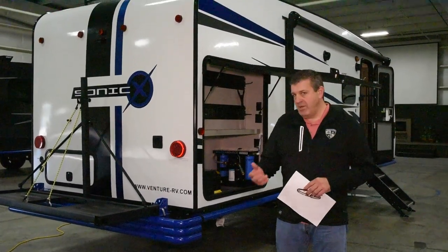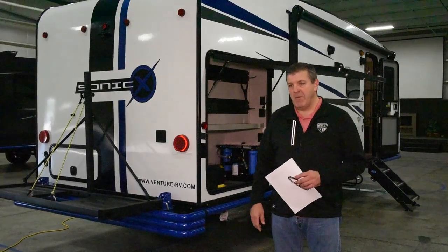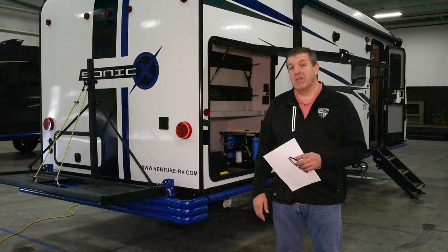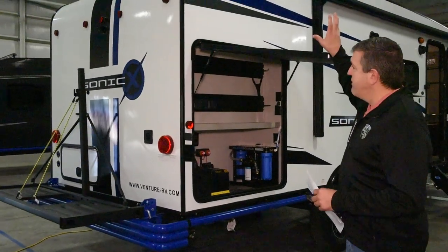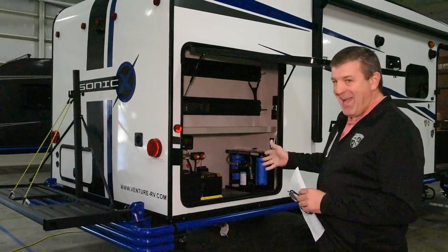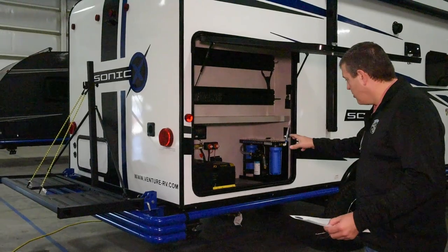Next I want to tell you about a couple of systems that are unique to the Sonic X and are really the key to staying off grid: the solar system and the water filtration system. I won't go into great detail here — look for the links for the in-depth explanation of how these work. First is the solar package. On top are four 100-watt solar panels that feed a 250 amp hour lithium ion battery — that's the heart and soul of your electric system. There's also a 2,000-watt inverter with a 100-amp charger built in.